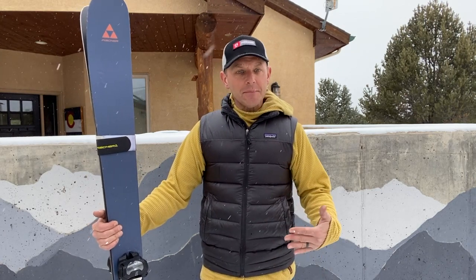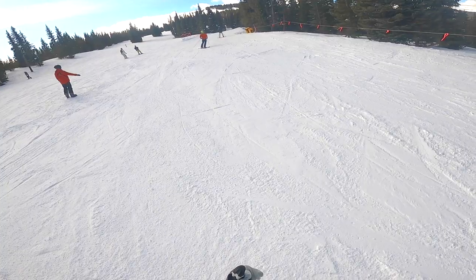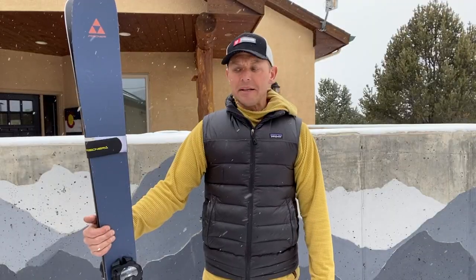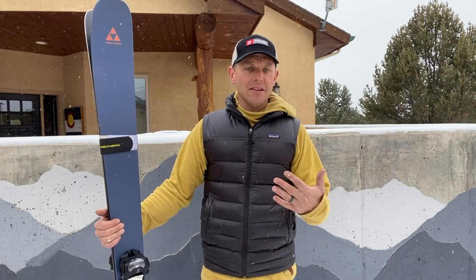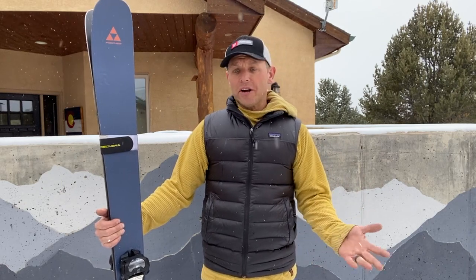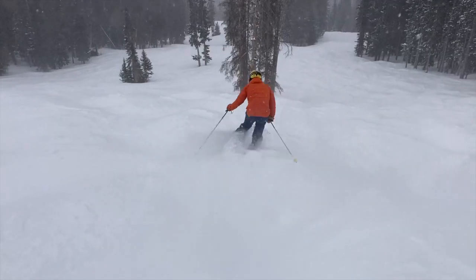They've got enough rocker where you can play around, butter, slide, and throw your skis sideways quickly while still maintaining your forward momentum. Really a great all-around ski. If you're looking for just one ski to ski in the west — something that's going to be great on days when it's been a week since it snowed or when they just got seven, eight, nine, ten inches last night — this is a great ski.